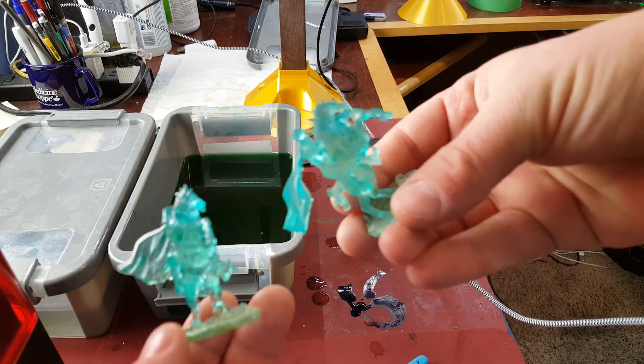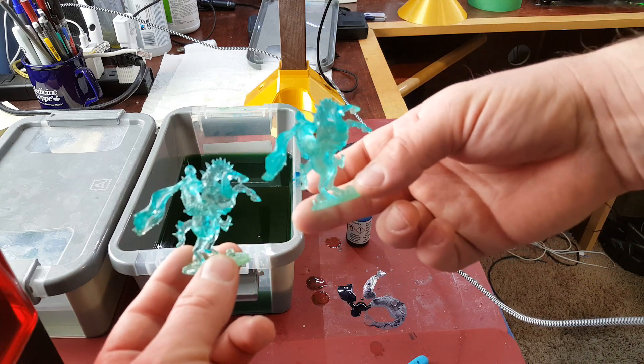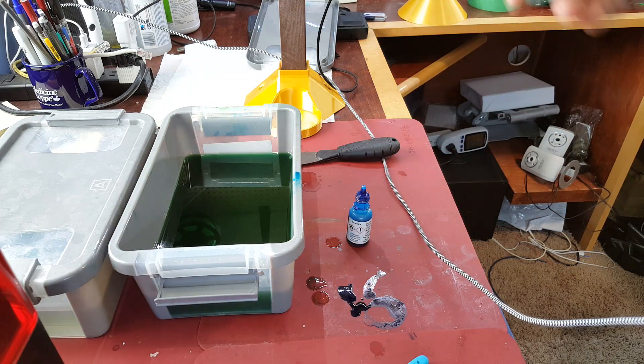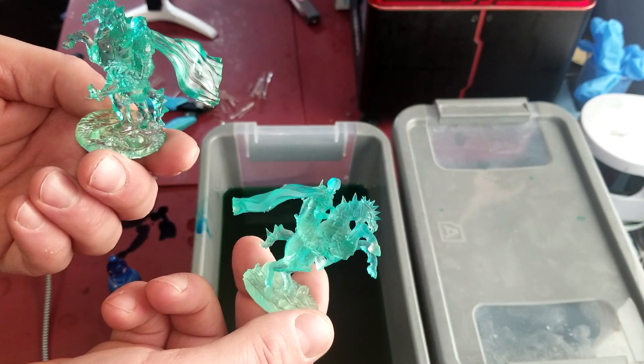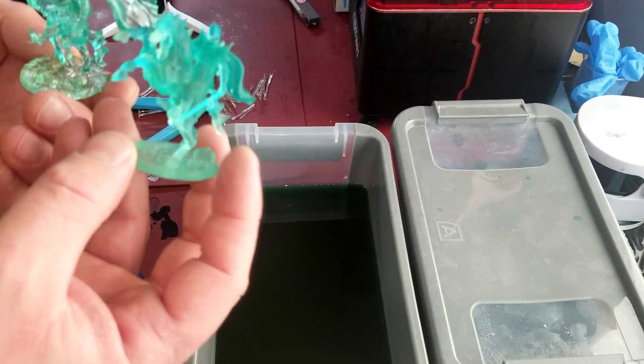I'm going to take my gloves off and wash my hands after. I know I shouldn't be touching this resin until after it's been cured, but I just wanted to compare the two for before and after. You can clearly see a difference — the color is very similar, but one of them is obviously frosted. This is the uncured and this is the cured. When it comes out of the UV box it'll still be this frosted color, but once I put a clear coat on it, it'll just turn into glass just like that.